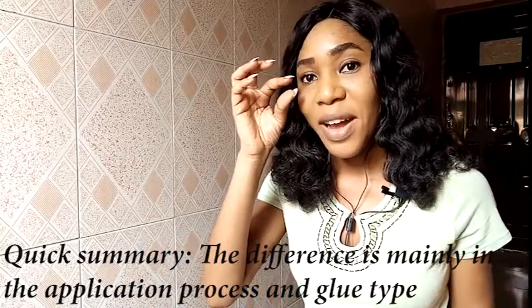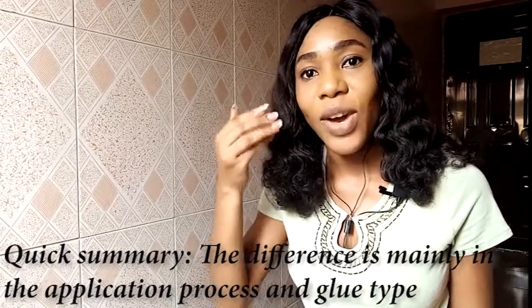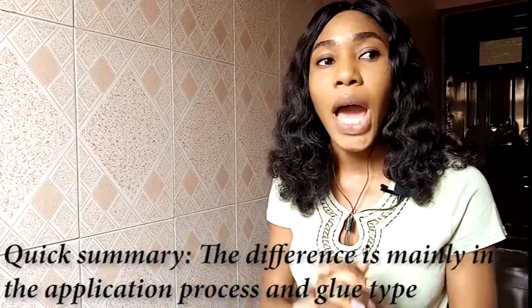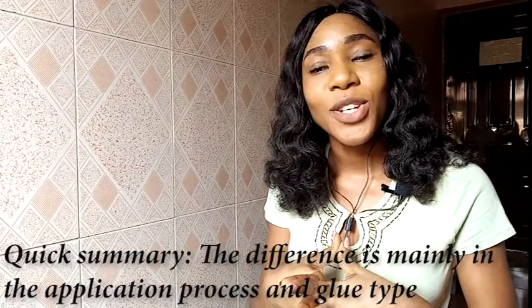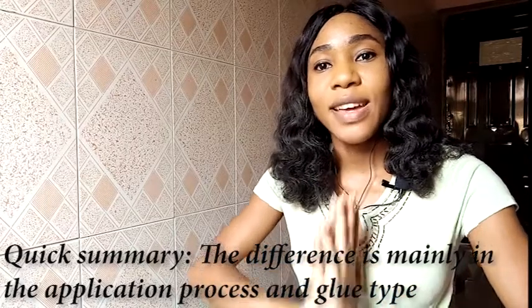So obviously they're not just going to come up like this, except you want to take out your eyelashes and they're going to be really, really painful. So quickly we'll get to the video and I will show you how to take out your eyelash extensions. I should also quickly mention I am new to this, so please forgive me. I will get better at this.